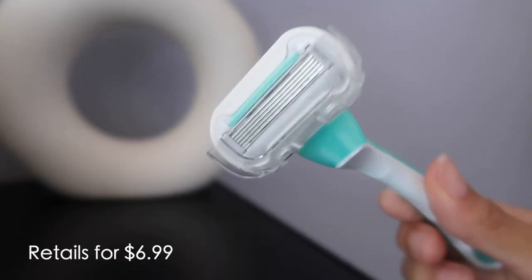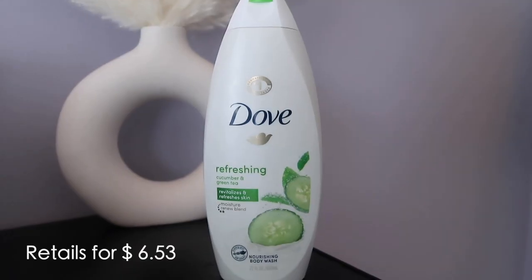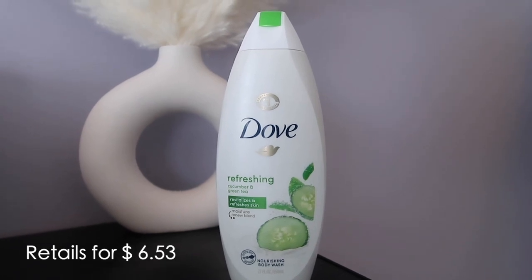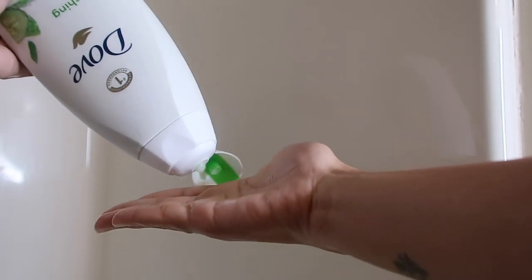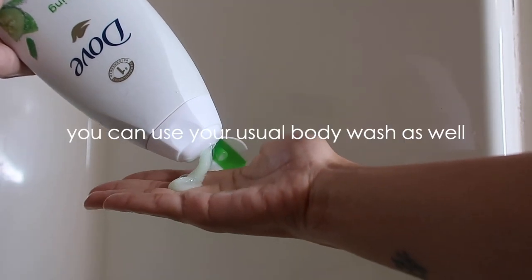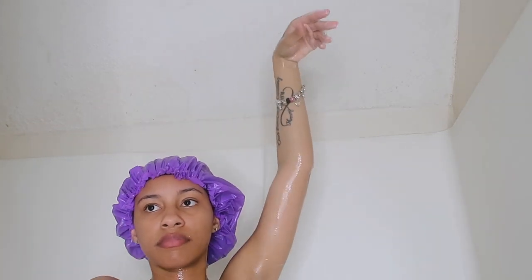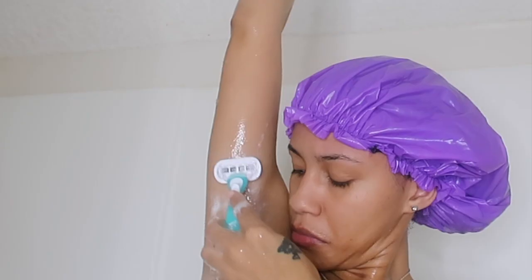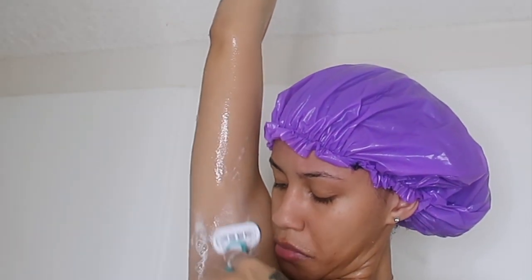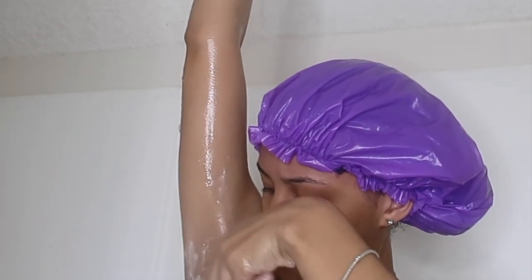I use Venus shavers only — the five-blade ones. I use my Dove cucumber and green tea as a pre-shave soap because I don't use shaving cream, and this has worked fine for me for a very long time. It's also a plus because it's moisturizing. I do shave my armpits, and when I do I shave in every direction — literally every direction — because we don't want any ingrown hairs.